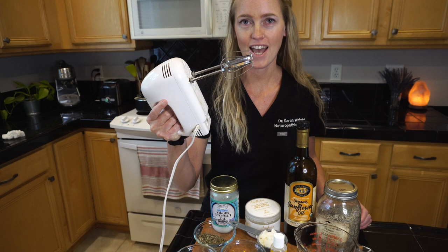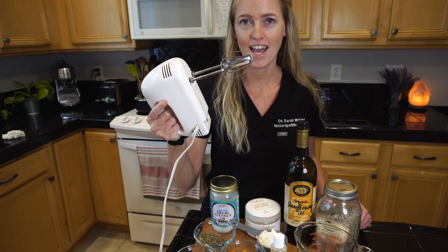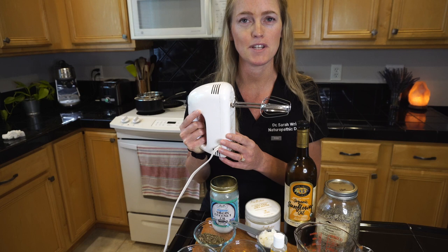For equipment you're going to need some glass storage containers with lids, a hand mixer or an immersion blender. Today in this recipe I'm just going to be using my hand mixer because I feel like more people probably have that. And of course we're going to need a mixing bowl and a saucepan to heat up the oils and melt them.